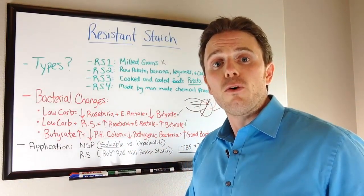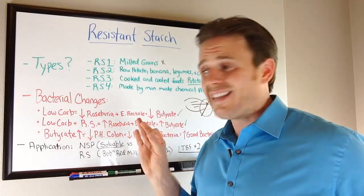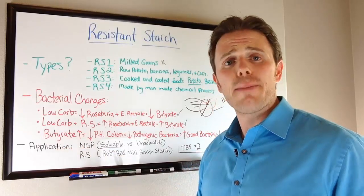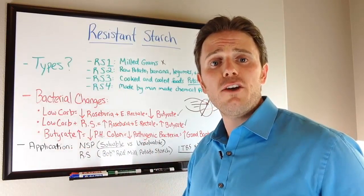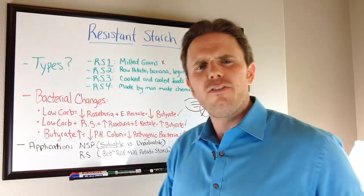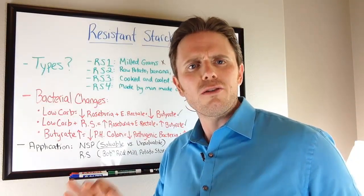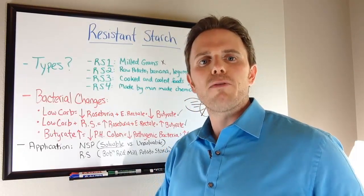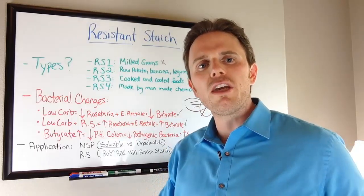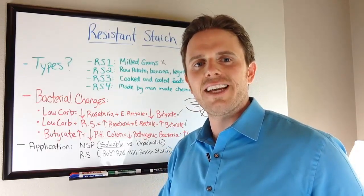I hope this video was helpful. There's a lot of information — feel free to check the references below. If you take nothing else away, just try incorporating some resistant starch into your diet and see how you look, feel, and perform. If you have more gut issues that aren't being addressed and want to look deeper, click below to schedule a consultation. Feel free to sign up for my newsletter, blogs, and YouTube videos for more free info. Thanks — this is Dr. Justin signing off. Take care.